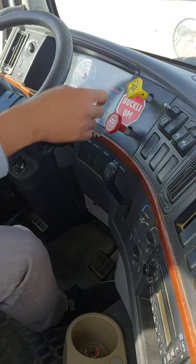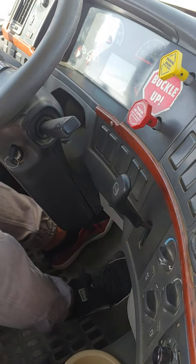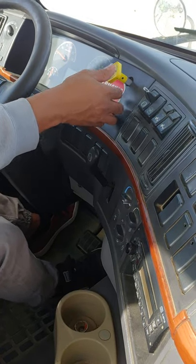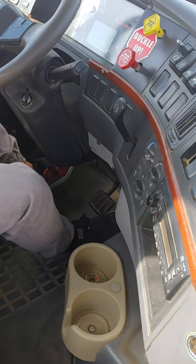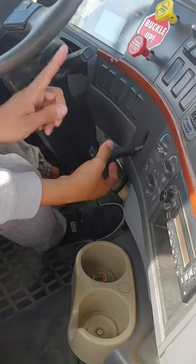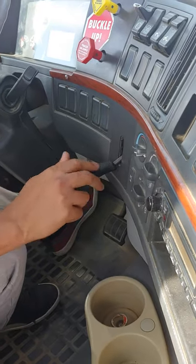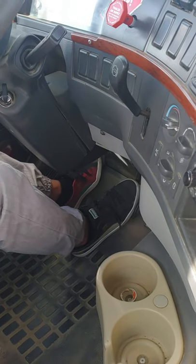I am now going to test my parking brake. I am now going to test my emergency brake. I am now going to test my trailer brake. Remember that if you release this, you will not have a brake. If you release the brake, you release the brake.